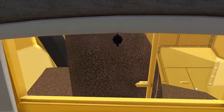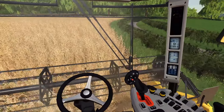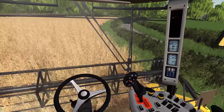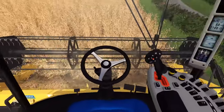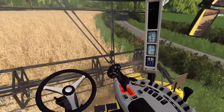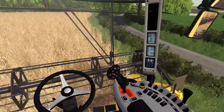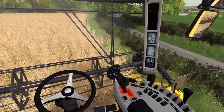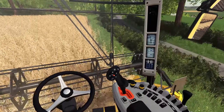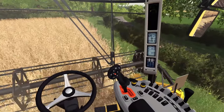We're looking all right in the back for tank capacity, which is good — should get all the way around I would imagine. The reel speed is looking pretty good. On the joystick here I can adjust the reel height and how far out the reel is — so if I'm in oilseed rape I can pull it even further out. That big black spin thing at the front. I can lift up the header, tilt it if I need to, bring out my auger to unload, and of course I've got forward and reverse on the stick there as well.